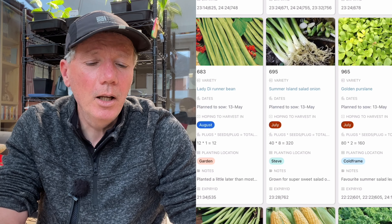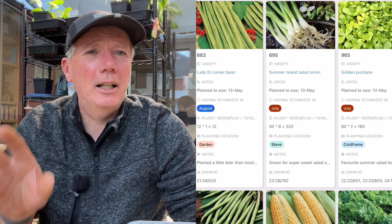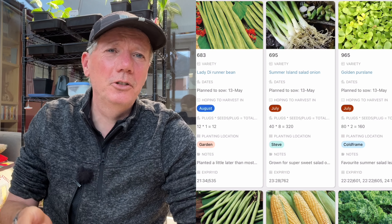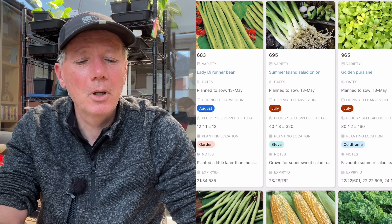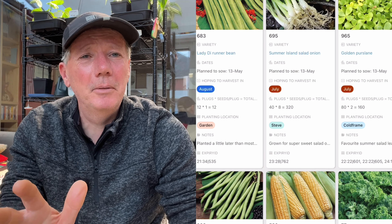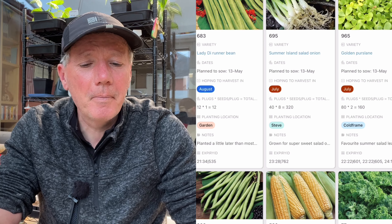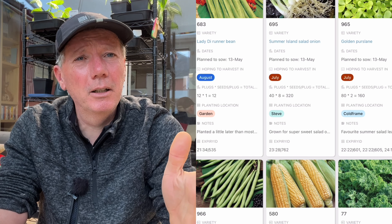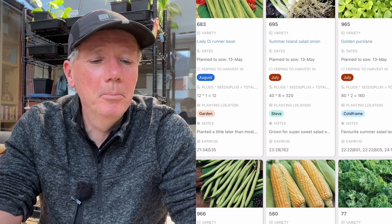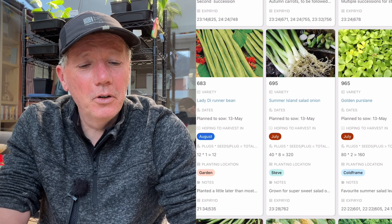I've now finished all of my salad onions that I like to do in early spring and autumn — White Lisbon, Guardsmen, Lila, those sorts of things. So I start with Summer Island, which I find is the better variety for me in my sandy soil for growing through the middle of summer and harvesting in the middle of summer. It doesn't taste anywhere near as good as an early spring one or one harvested in winter, but it's good enough because we really like salad onions.